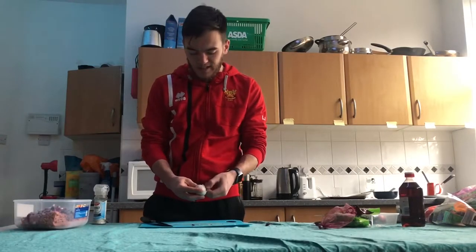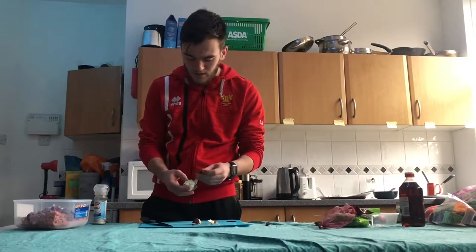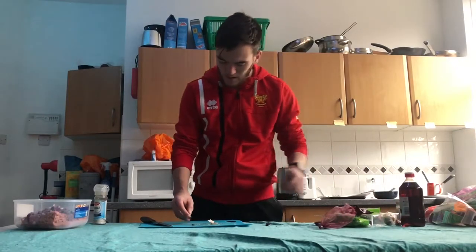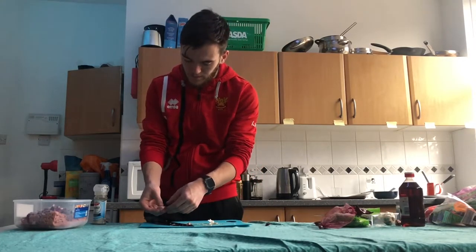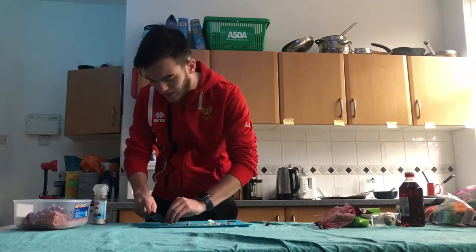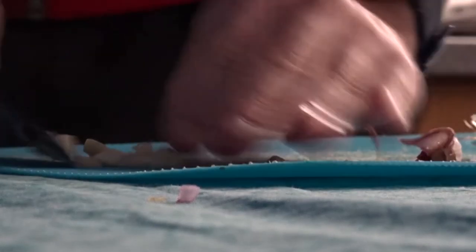Next up you're going to need to grab two garlic cloves — just peel two back, get big sized ones. The way I like to do it is chop off the butt and peel away the skin. Then once you've got the outer skin removed, just start chopping it nice and thinly. So that's one clove done.